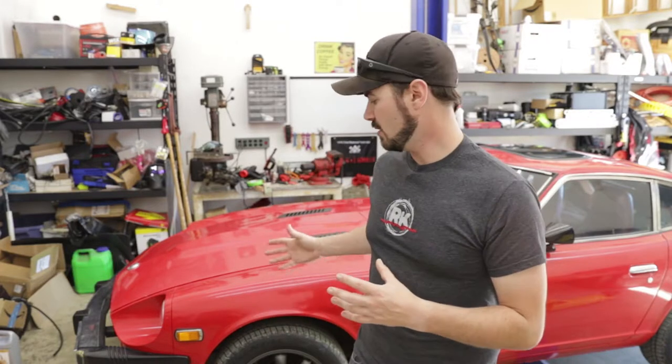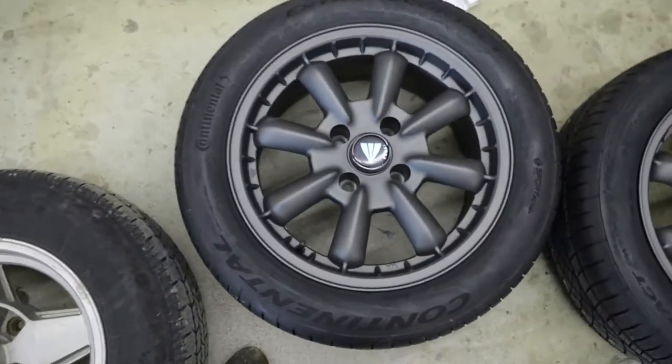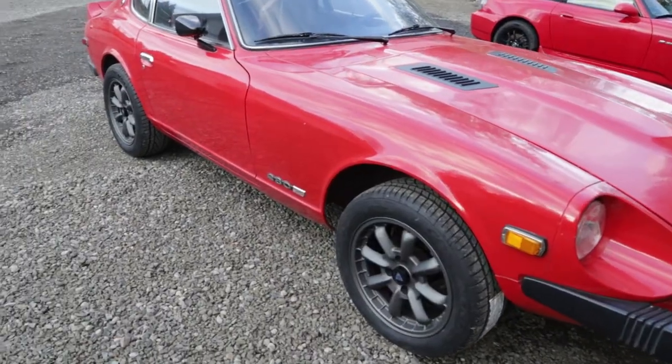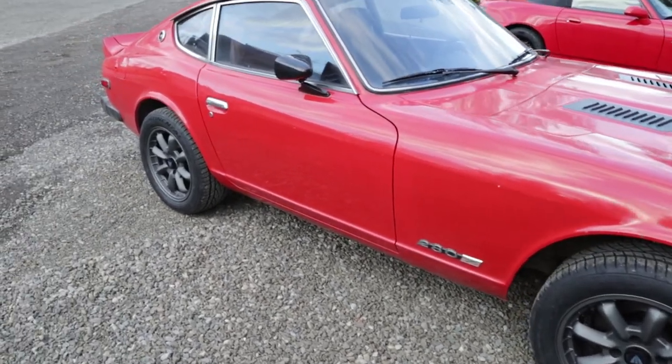We got in a few other odds and ends, so now the car has a lot better odds of surviving this winter. I also finally got in the new wheels and tires. These are Anki replica-style wheels that look like the older Watanabes, kind of modernized.